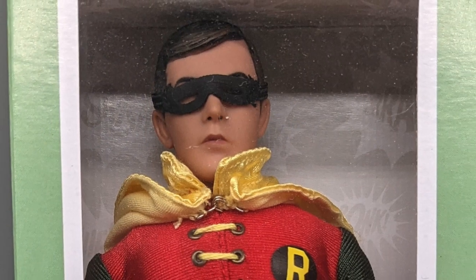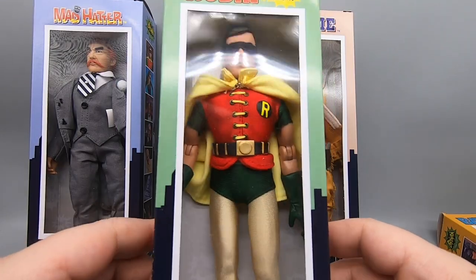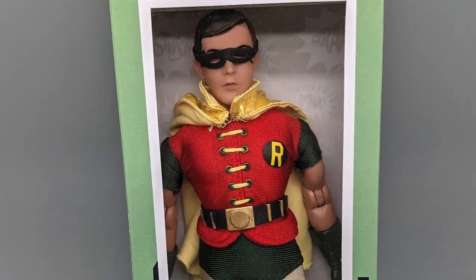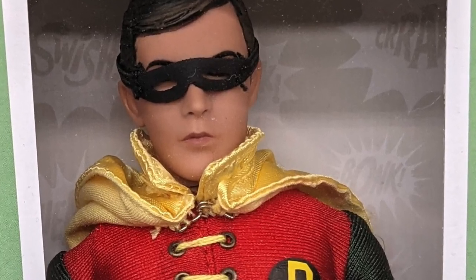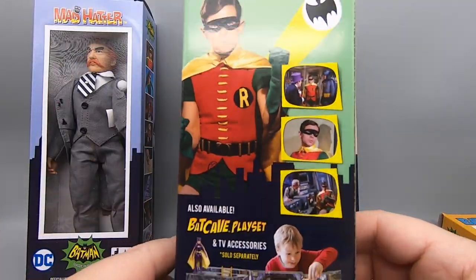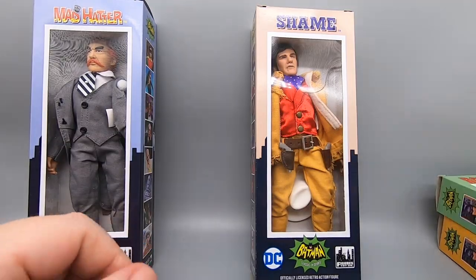Next up is Robin with the removable mask. Where's Batman with the removable mask? They're going to save him for a later round of figures. Honestly, he looks kind of dumb with this removable mask on. I wish they could have come up with a better way to put this thing on his head. It's a removable mask — some people like this, some people like me, not so much. It looks exactly the same as the other box, just in a different color, and of course it says right there, removable mask.